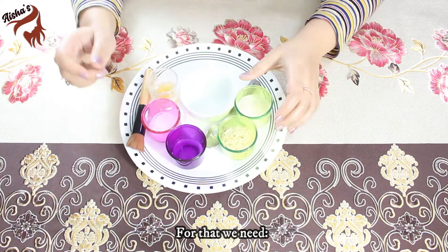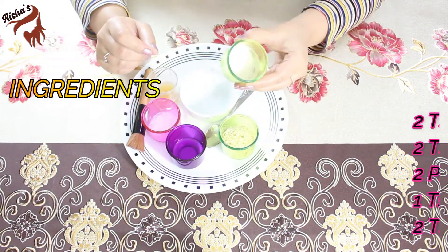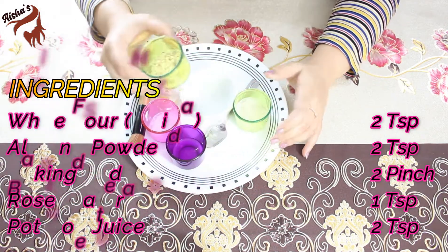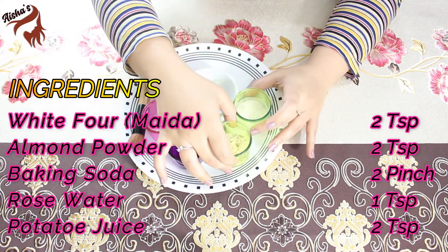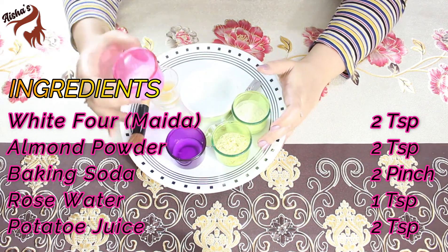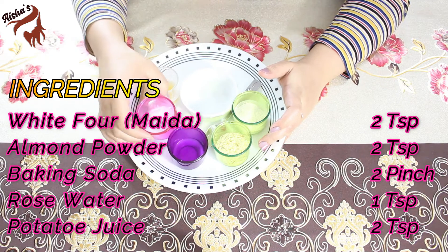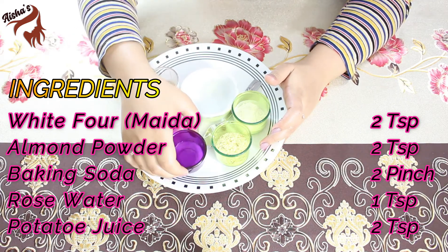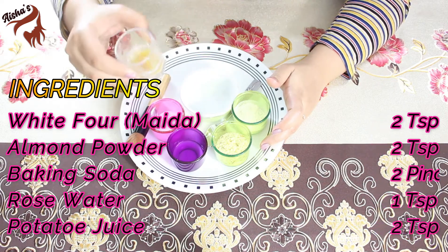What do we need? We need almond powder — 2 tablespoons, white flour — 2 tablespoons, baking soda — 2 pinches, rose water — 1 tablespoon, and potato juice — 2 tablespoons.